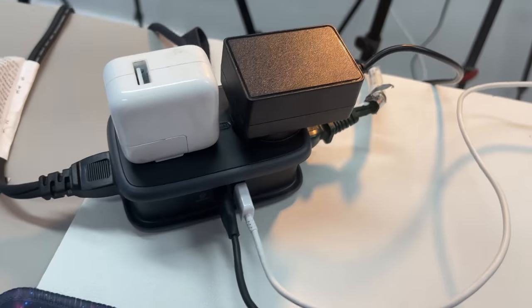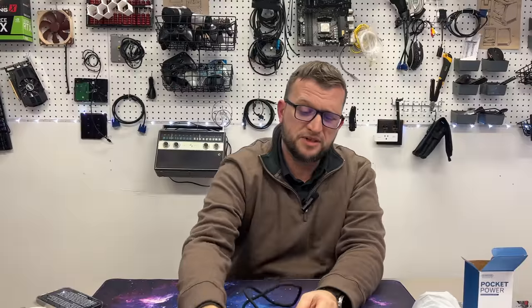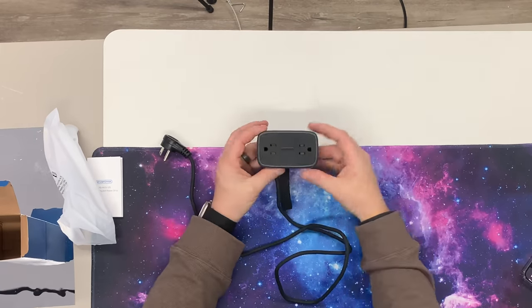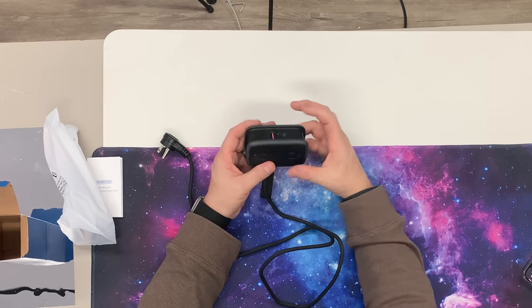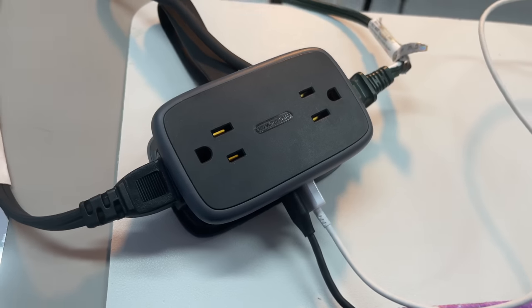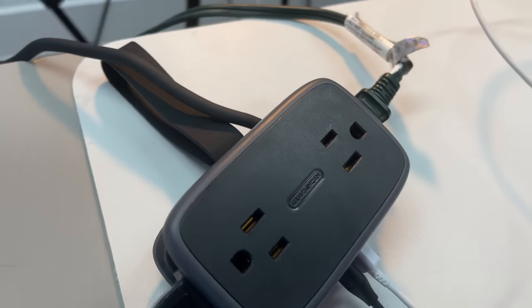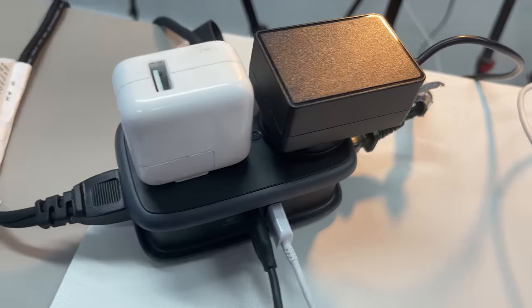Another cool part about the positioning — which I don't think a lot of people will notice unless you point it out — is that if you have this on the edge of your desk with cords coming off multiple sides, the complete thing plugged in is still going to look really good. Because of the positioning, the cords will float behind the desk and won't take up extra room on your desk. Overall, I think this thing is absolutely awesome.